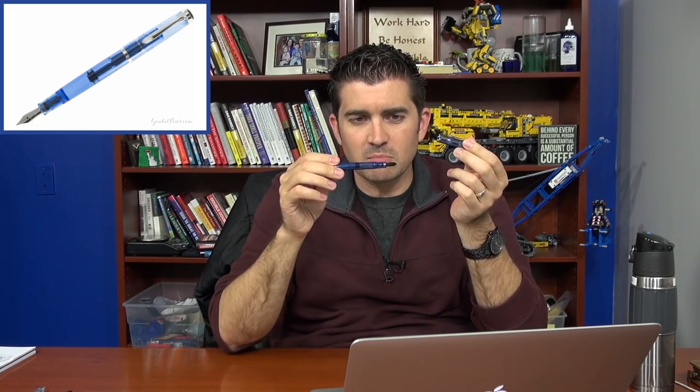Been in a lot of meetings with a lot of new products coming. We have some Pilot Decimos that have finally started to come in, and the Pelican M205 Blue Demonstrator is new — and of course it's blue, so I'm digging that. We also got some special orders for the Pelican M805 Vibrant Blue, which I had to snag one for myself. And we've got Karis Customs stub nibs here on my desk, which I have yet to mess around with.